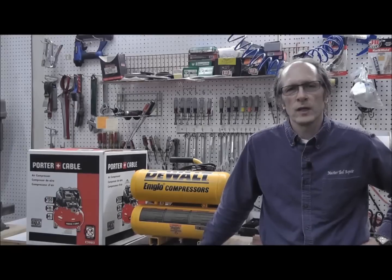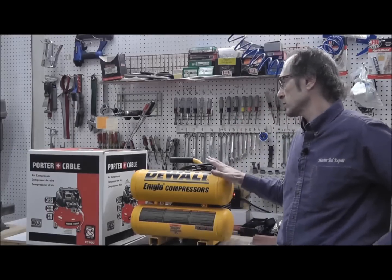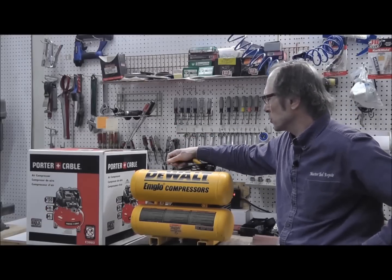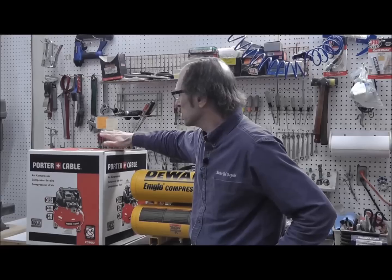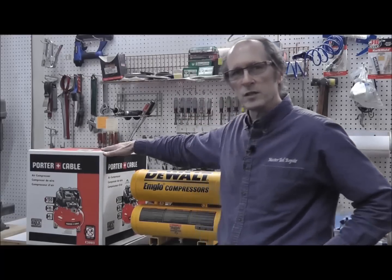I'm back at the shop, and we're going to compare these two air compressors. We have a DeWalt twin stack air compressor, and this twin stack air compressor is an oil bath compressor. And this is the Porter Cable one that I just bought a few minutes ago — this is an oil-free pancake style compressor. We're going to open it up and see what it's all about.